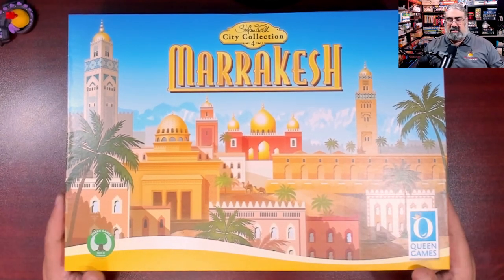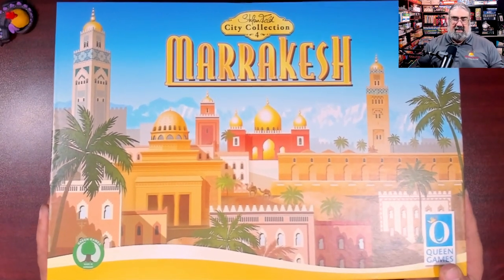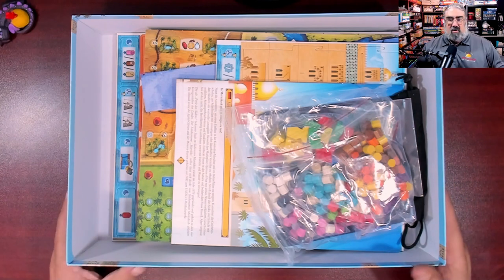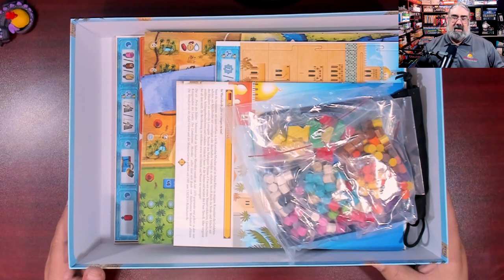This is, of course, the big box, fully featured edition from Queen Games. Look at all the wood piled in there — there is no insert, just a ton of stuff piled in this box that I'm slightly intimidated by. I'm not quite sure where the best place to start is, but I guess we're going with the top.